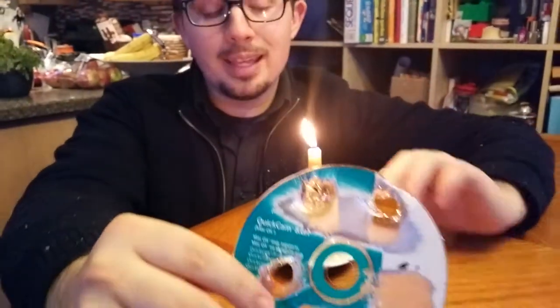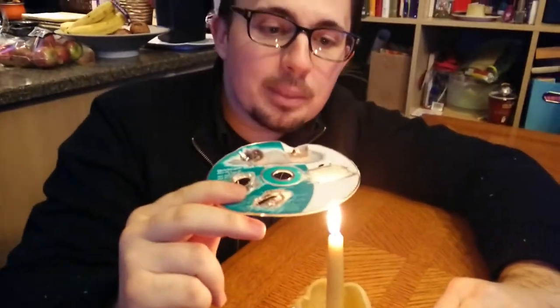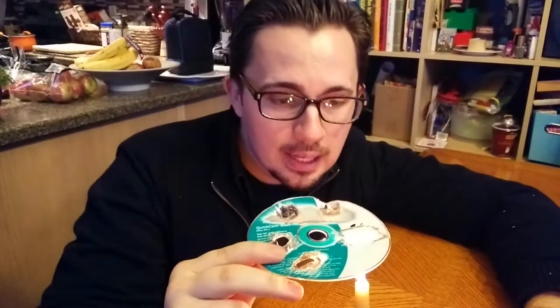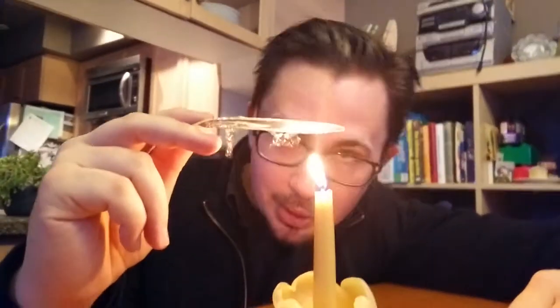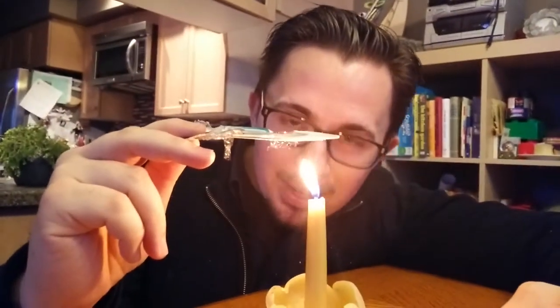Then you're going to want to take an open flame using a candle, and you're going to want to slow roast it until you see the plastic start to sag. You don't want to put it directly on the fire because it'll burn a hole through and then it won't work. So you're just going to want to go slow and steady. You'll know it's starting to work when you see the plastic starting to sag. This will probably take about 30 to 45 seconds.